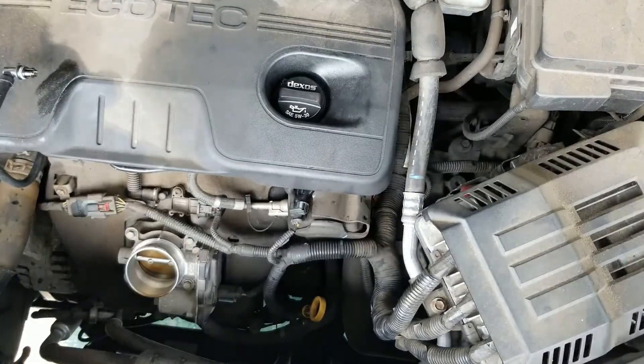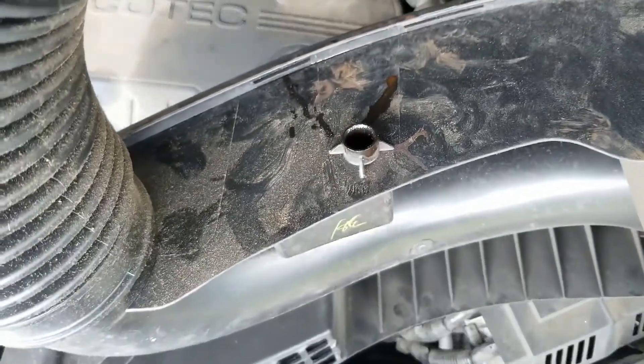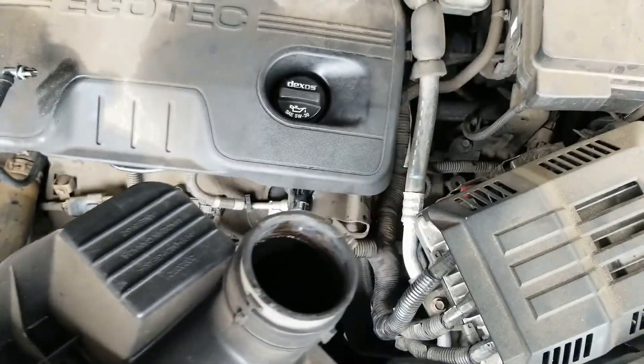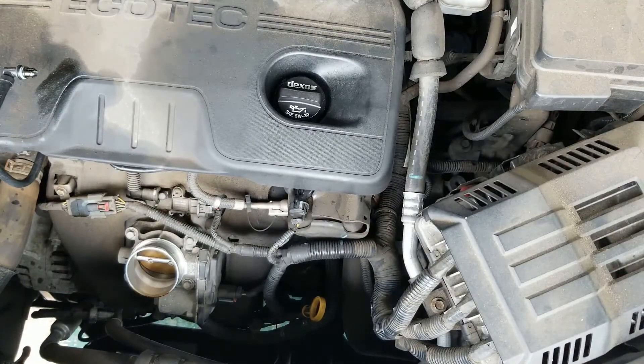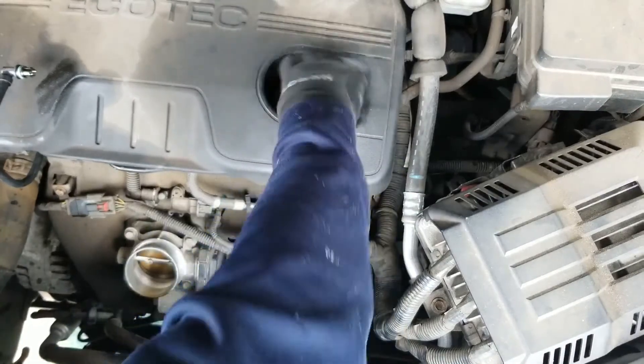Let's clean this out real quick. There it is — the air box. You see that leak? It will get sucked in, and it's coming up here to the intake. It's been returning back to the intake, and that's what creates a too-rich condition.